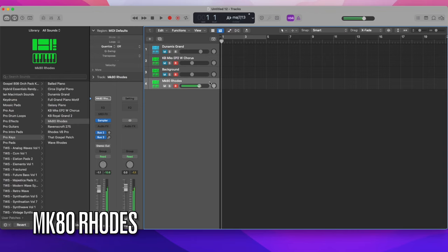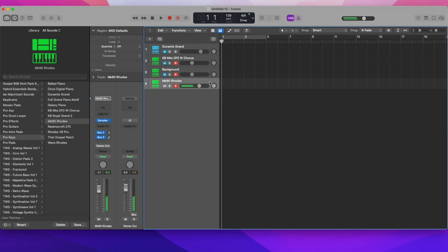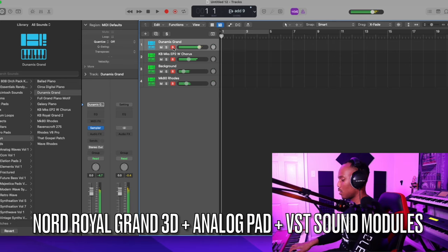Not only do I use my sound modules as sound sources, but I also blend the Nord in there as well. So this is what it sounds like when I blend my Nord in there.